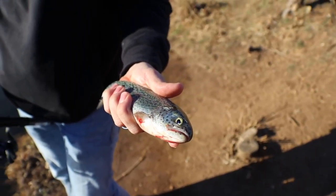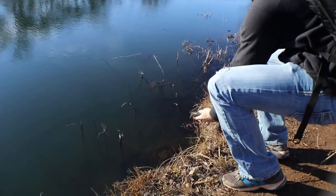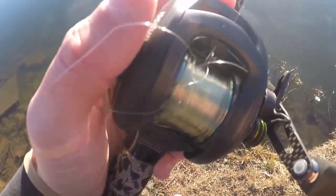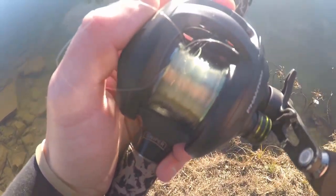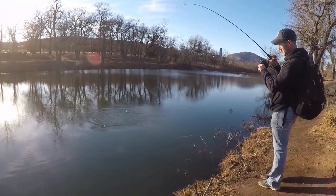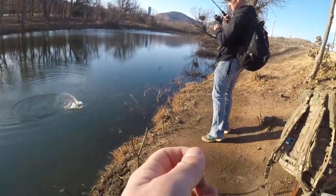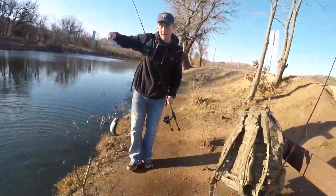We're hooked up! What do we got? So many species it could be. My man Patrick here just caught the first fish of the day — a small little rainbow trout. I've never seen one of these fish in person and they are beautiful. And this is why you don't use six-pound test and a rooster tail on a baitcaster. He's hooked up again!